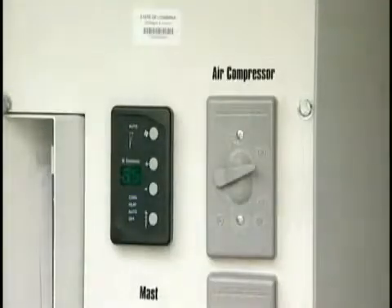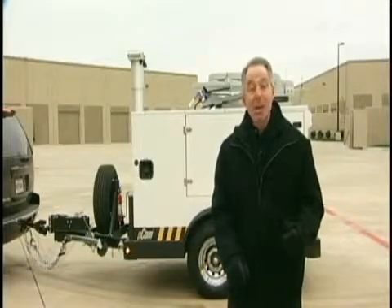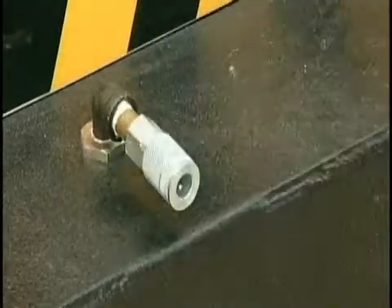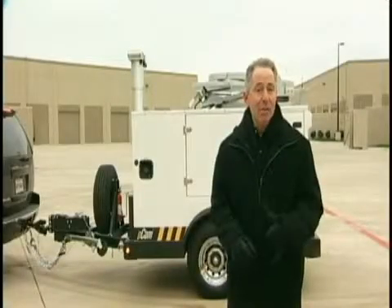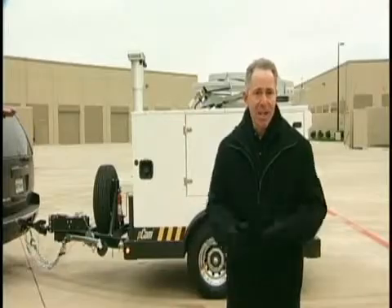I'll turn on the air compressor needed to raise the mast. A feature of the PCOM's air compressor system is the front and rear quick release valves. You can use these valves for pneumatic tools — you may need to change a flat tire or blow up a tent structure.